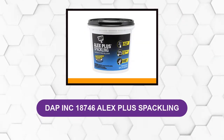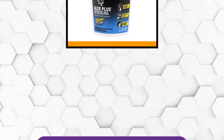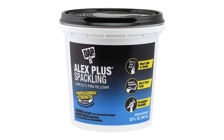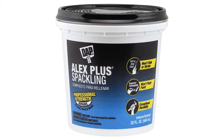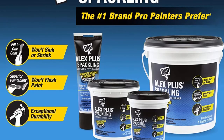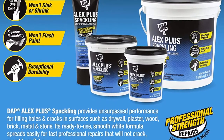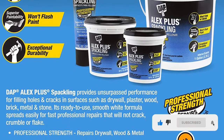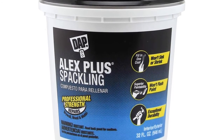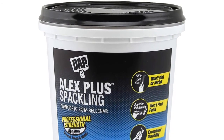At Number 5: Dapp Inc. 18746 Alex Plus Spackling. With its 32-ounce bucket, this spackle offers a high level of quality, making it an ideal pick for larger wall repair jobs. This standard spackling compound is versatile, with its ability to fill small nail holes or larger cracks and holes. It dries within a few hours depending on the thickness of the repair, and is suitable for use with various materials including drywall, wood, masonry, and metal. With its resistance to cracking and shrinking, it requires a single application for repairs of one-quarter inch or less, and can also fill holes of up to 3 to 4 inches when layered.